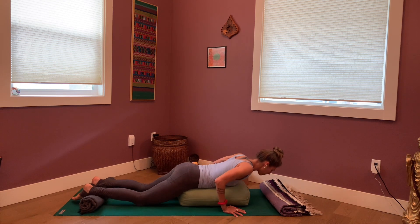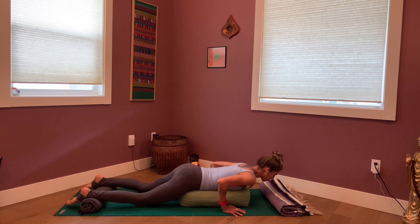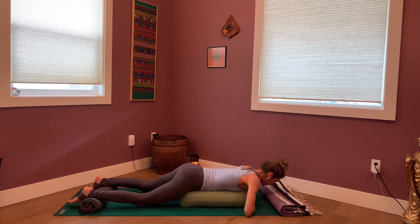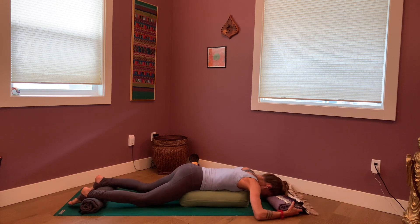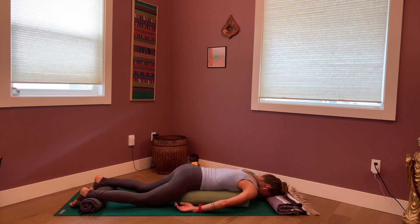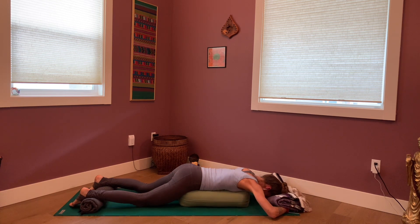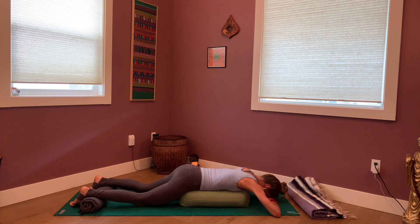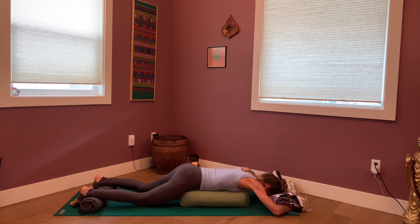I'm going to come on down to my belly. Ankles are supported with the rolled-up blanket. Belly and chest are supported with the bolster or pillows, and my forehead is supported by the folded blanket. For the arms — I find it's not comfortable to have them down here, so I like to tuck them under my blanket. Or you could stack your hands underneath your forehead — that can feel really nice, especially if your bolster isn't too high. Any of those options work, or arms in a soft cactus or goalpost pose.